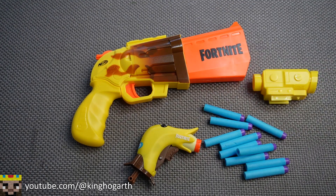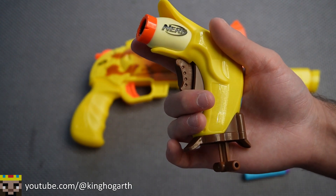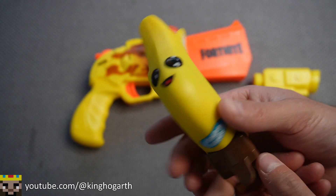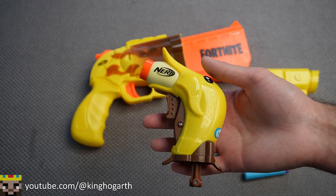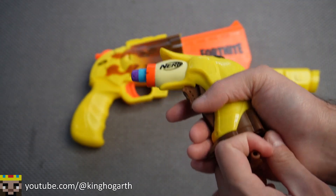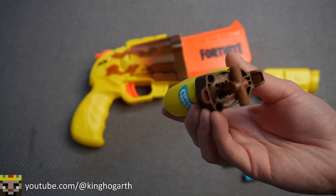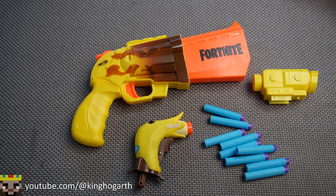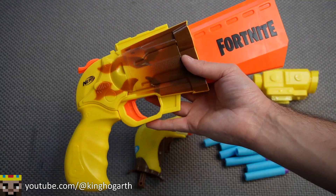Now into the blasters themselves, starting off with the Micro Peely. This blaster appears to have been sold by itself as part of the Microshot line, which is a line of collectible jolts. The Micro Peely is a very simple muzzle-loaded, bottom-prime, single-shot blaster — that's all it really is, a jolt. We will be testing it a little bit on the range. And now onto the main event, the SR Ripe.